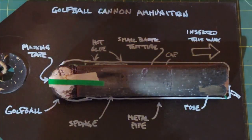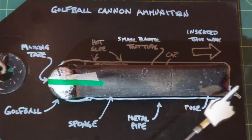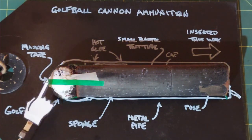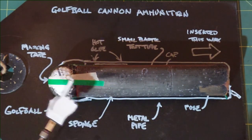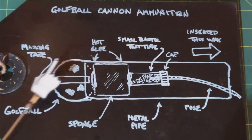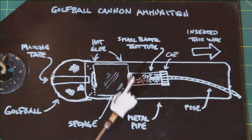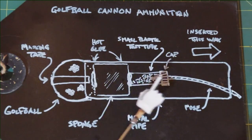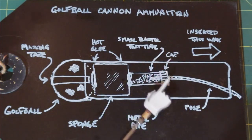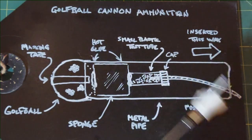Here's my golf ball cannon ammunition. You can obviously see a golf ball here and there's a metal pipe. I've used this several times and it has been burnt over and over again. Here are a couple strips of masking tape that I use to hold the golf ball on the end — that's not necessary but I do it to hold it down tight. The golf ball is glued to a piece of foam, and on the other side of that foam is a very cheap plastic — I call it a test tube. It's around two inches long, a half inch wide, and I simply drill a hole in the cap.